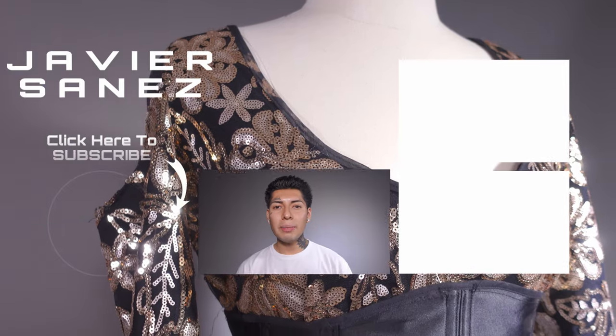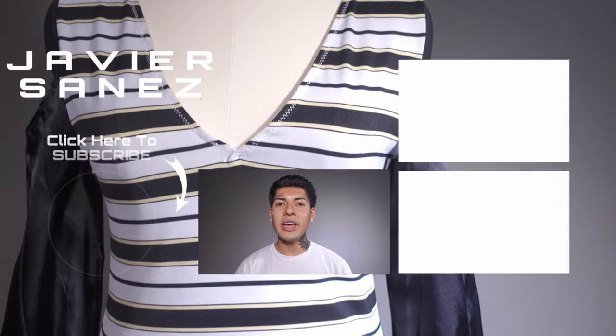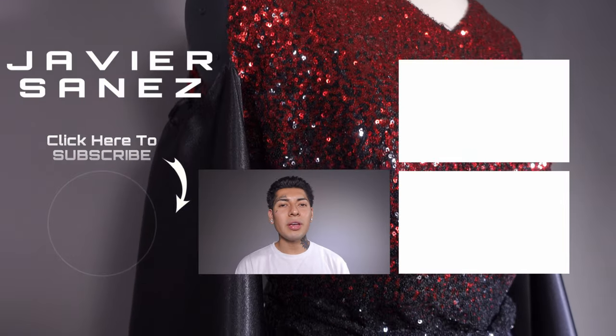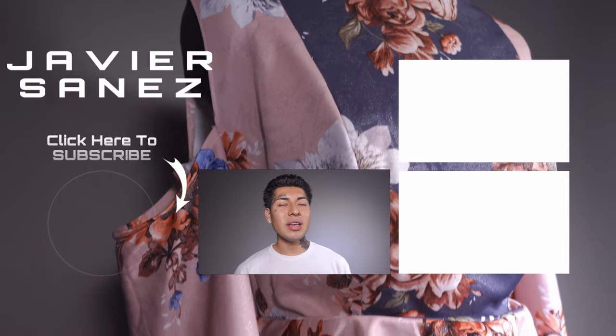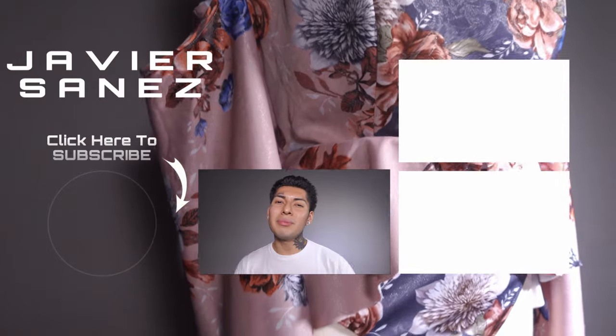I highly encourage you guys to go out there and start using patterns as a starting point to learn how to sew. Thank you for watching — remember to like the video, comment if you have any questions, and subscribe to my channel to watch more sewing projects with me. Till then, I'll see you guys next time, bye!